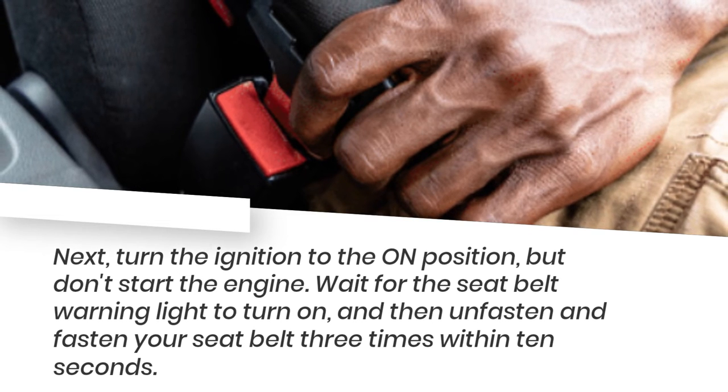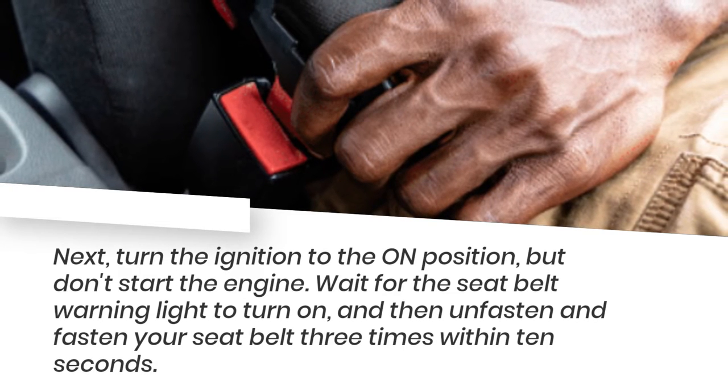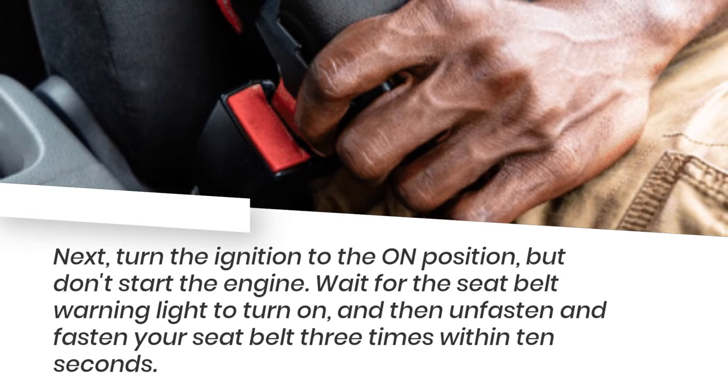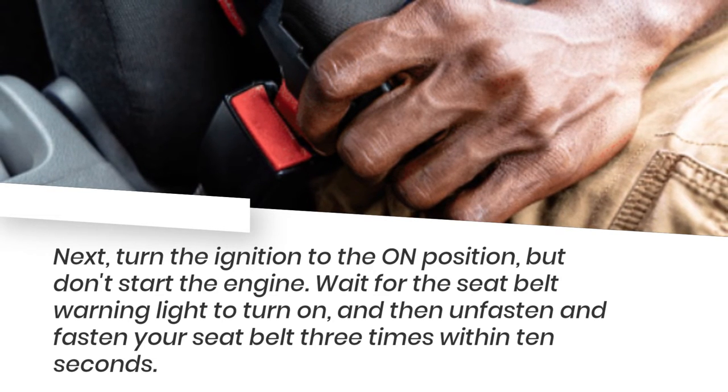Next, turn the ignition to the on position, but don't start the engine. Wait for the seatbelt warning light to turn on, and then unfasten and fasten your seatbelt three times within 10 seconds.